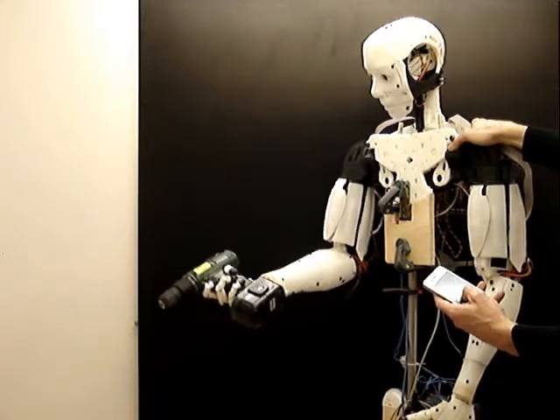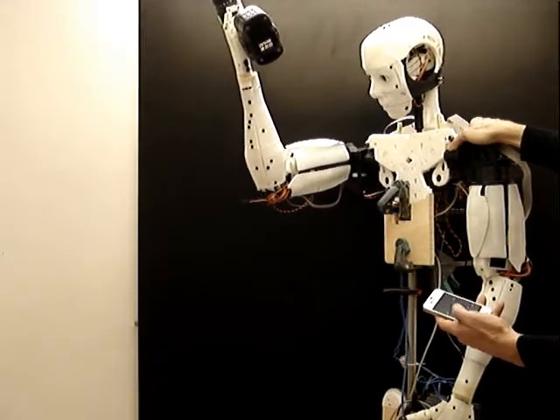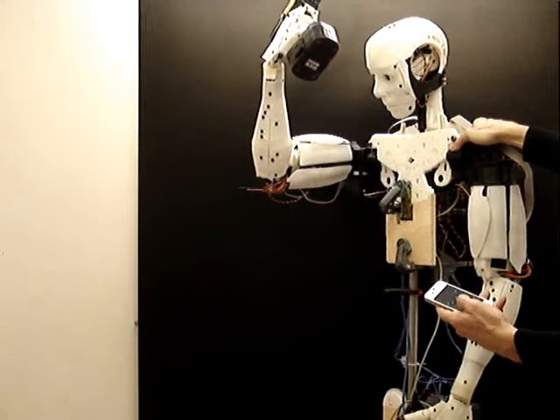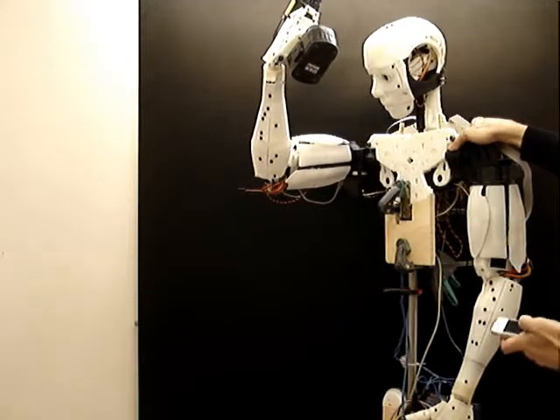Shoulder rotation. You can see, and now I'm going to rotate the wrist. The wrist is not tight enough — it can actually really move to the side.